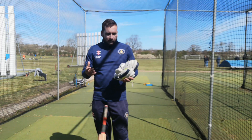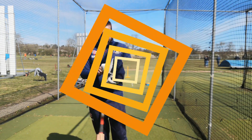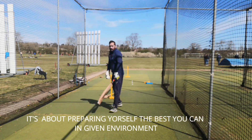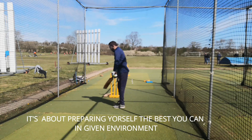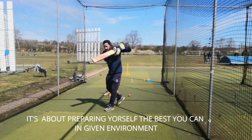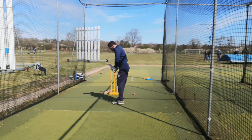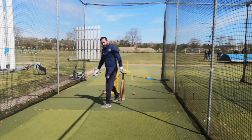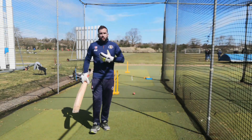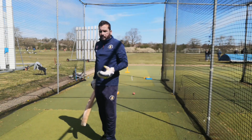It works differently for different players, but what I normally do is start with some underarm off-volleys, and then go on to different lengths. This is just to see if I'm hitting the ball early or late — the slower it is, the better, because it makes you wait for the ball.